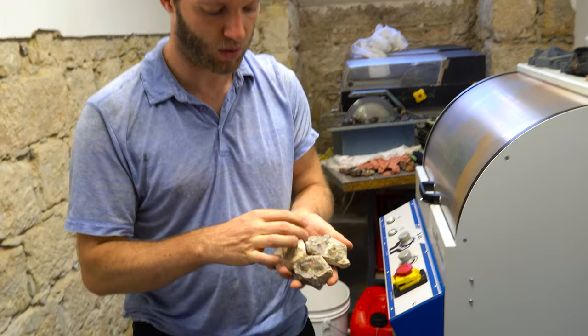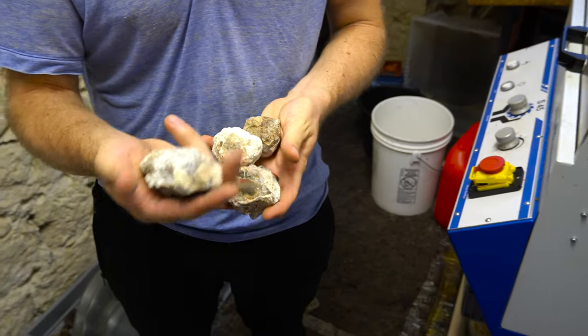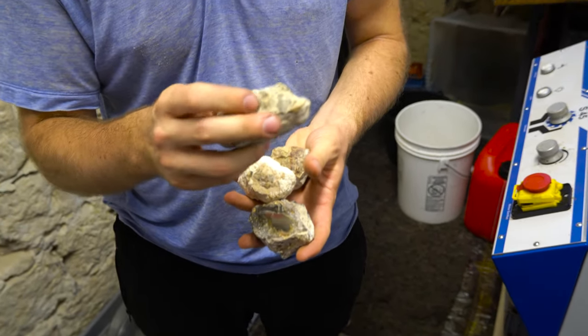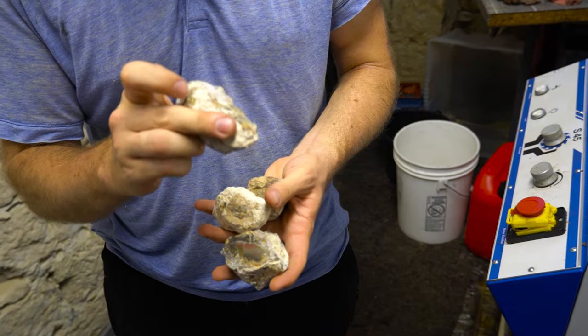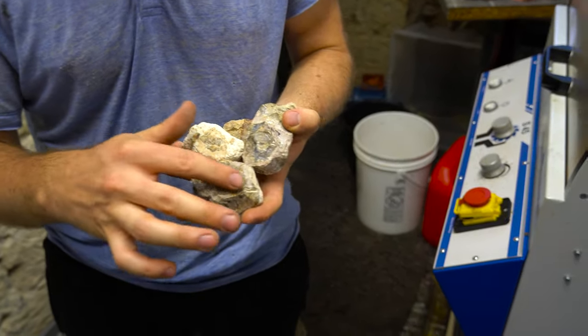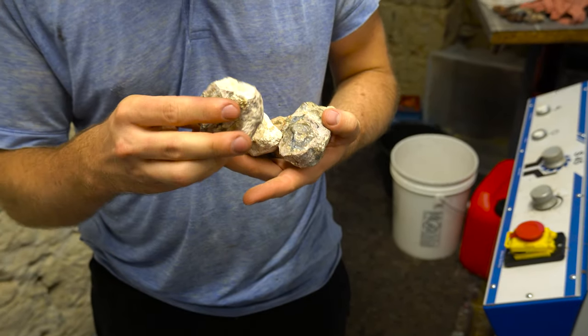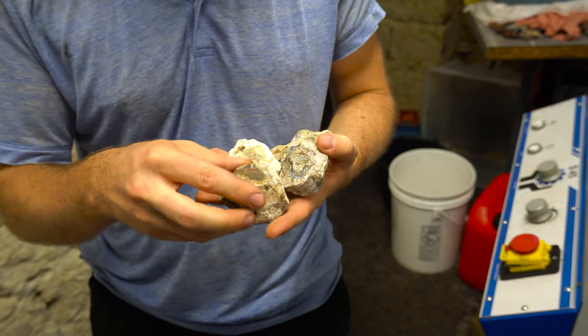There are three smaller nodules where there are no hints of what could be inside. This one might actually be a double one — I'm not sure what could even be inside. And this one is already showing some sort of banding, but I will find out together with you.